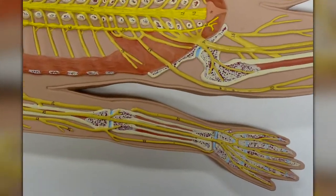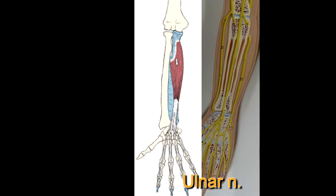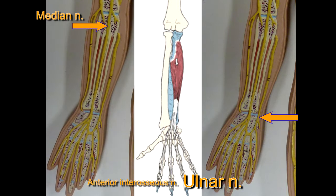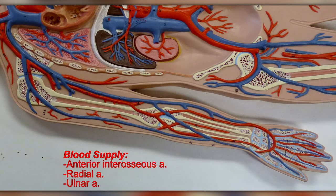The nerve supply to this muscle is quite interesting. The fibers that control digits 4 and 5 are innervated by the ulnar nerve. The fibers that control the movements of digits 2 and 3 are innervated by the anterior interosseous branch of the median nerve — some say median nerve, others say anterior interosseous nerve. Its blood supply comes from three arteries: the anterior interosseous artery, the radial artery, and the ulnar artery.